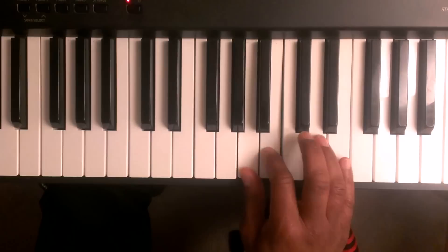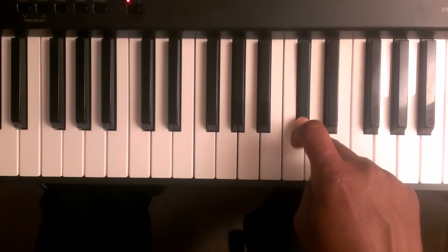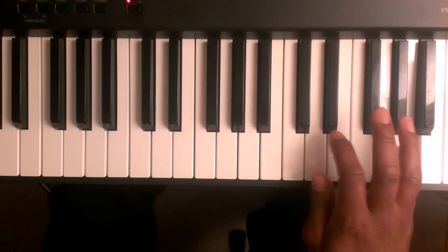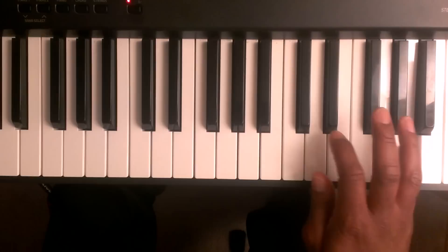Continuing from finger number four: A, B, C sharp. You're going to take finger number one and tuck it under finger number three to the D, E, F sharp, G sharp, A.